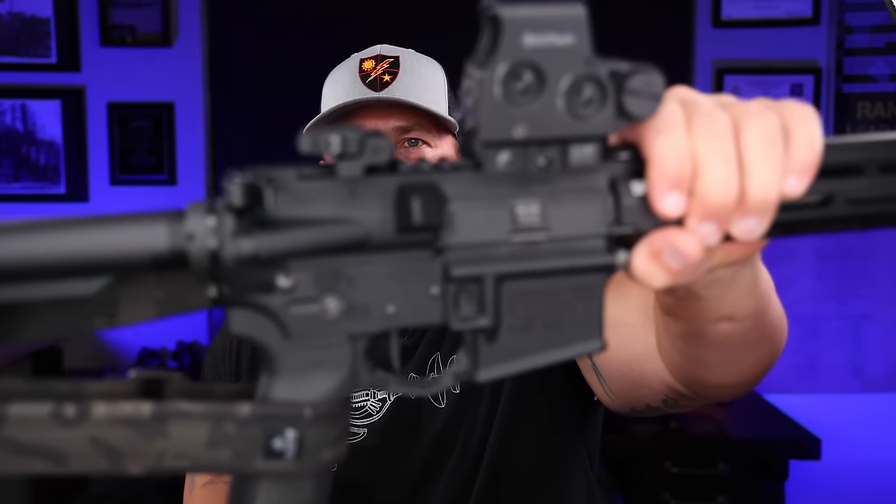Welcome back everybody. We are doing the well-over-1K follow-up on the Springfield Saint Victor B5 systems rifle — or in the case of this specific one, it's about the 5,000 round review, because I've been testing a bunch of different parts on this thing and a bunch of different ammo over the past year.